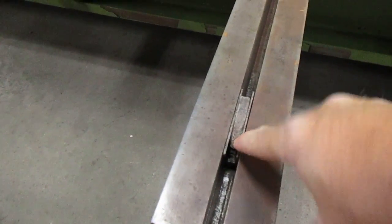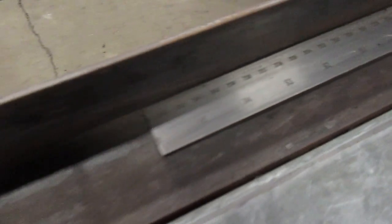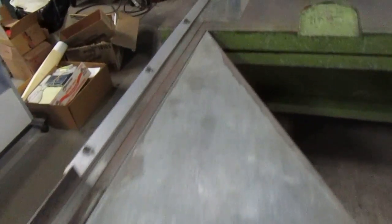Front stops on both arms, and basically a homemade 96 inch, 8 foot squaring arm that is on the money.